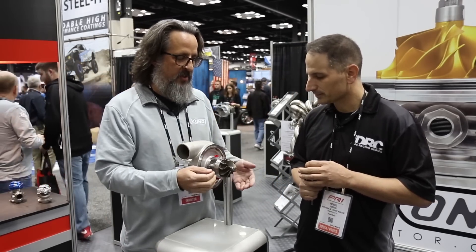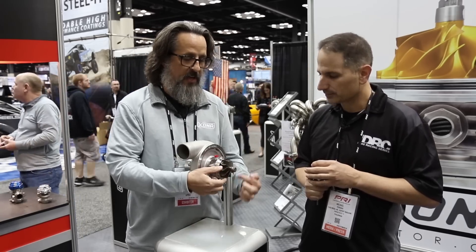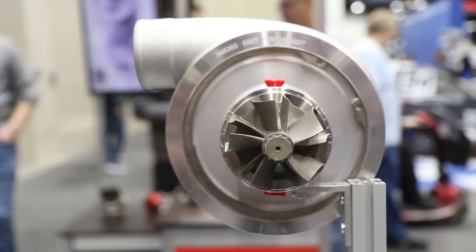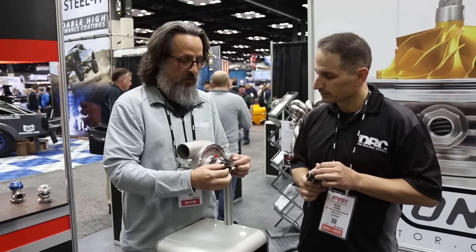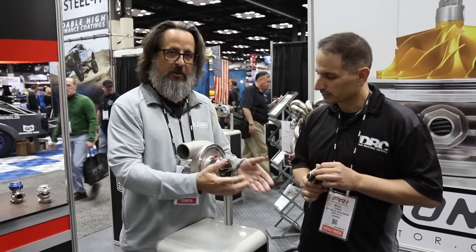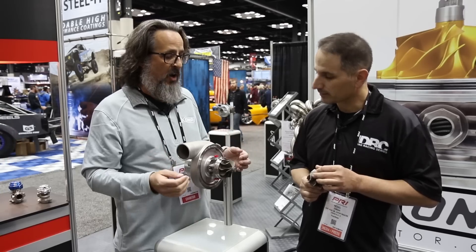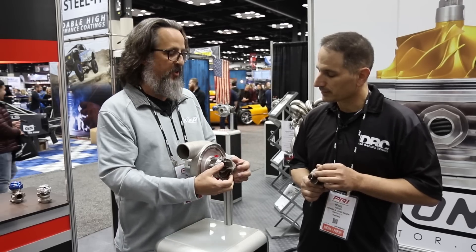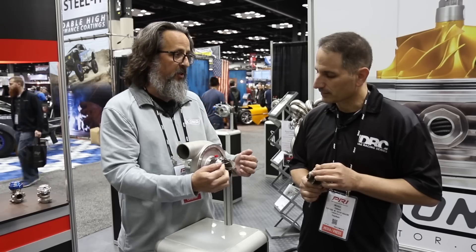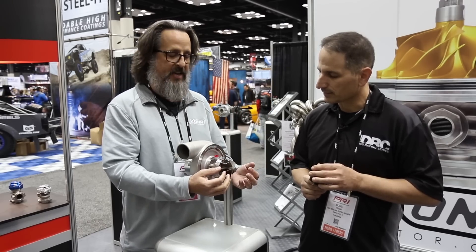There are a couple of reasons. A lot of times you're choke flow limited with your exit diameter — that's the diameter that all the air has to make it out of. Taking the blades out of the way in that location increases that choke flow. You see only five full blades providing blockage in the turbine discharge. We've totally corrected a choke flow limitation by removing that blockage from the outlet.